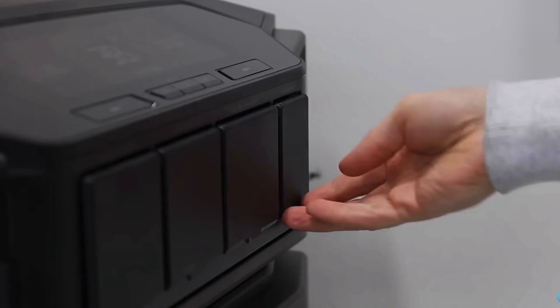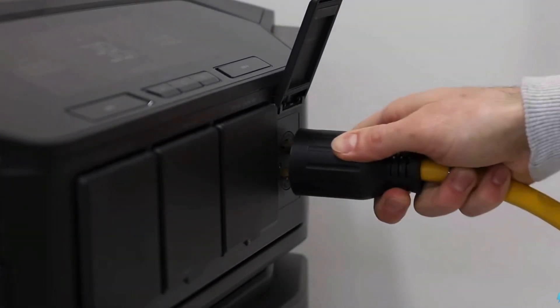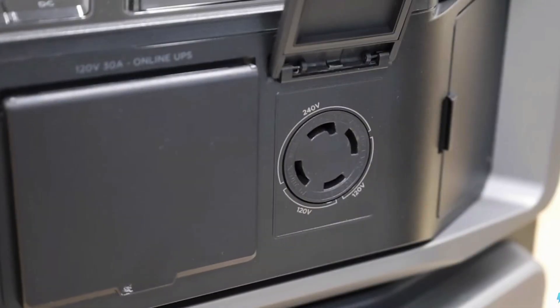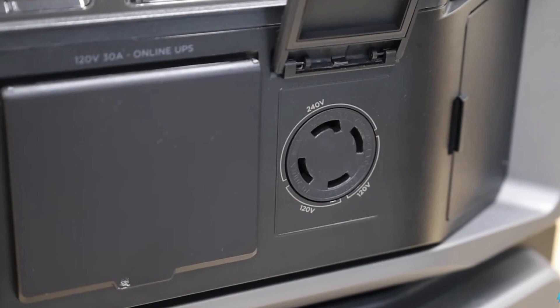You can get almost 22 kilowatts of output with these units if you pair up to three of the inverters together. The inverters have a built-in split phase output, so you get 240 volts as an optional output directly on the front of this inverter, which is awesome.